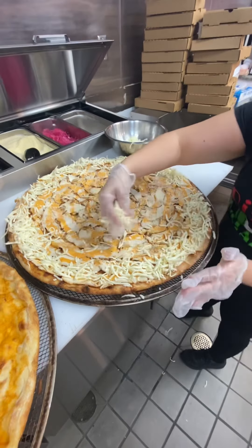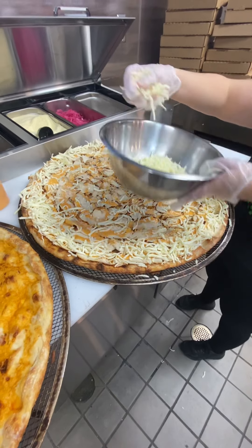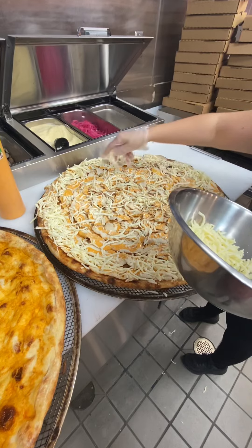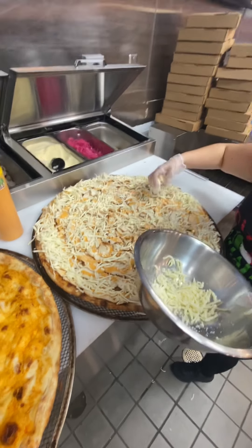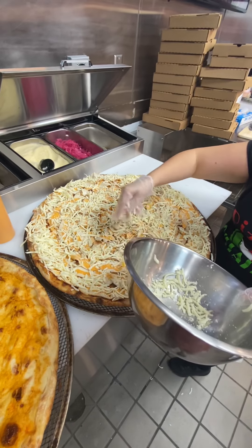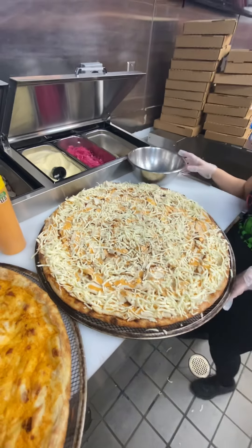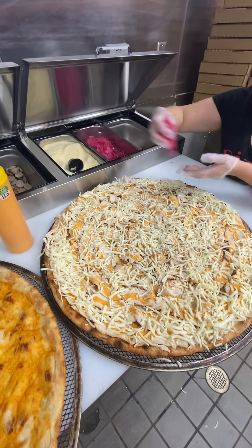Okay, spread the remaining cheese as evenly as you can right in the middle. Yes, perfect. See, nice, perfectly balanced. Okay, perfect — one pound of cheese. And last but not least, house pickled red onions, right there.